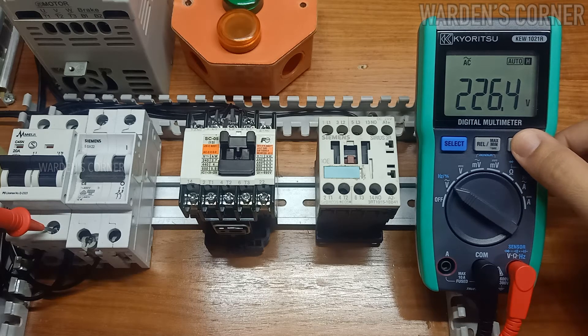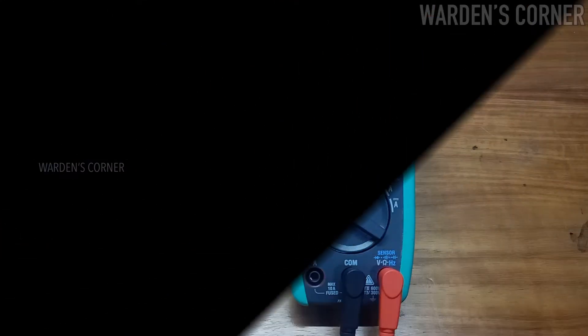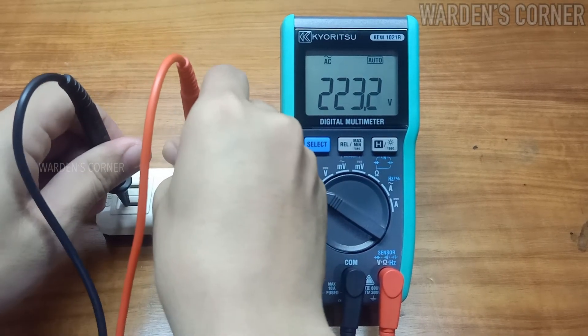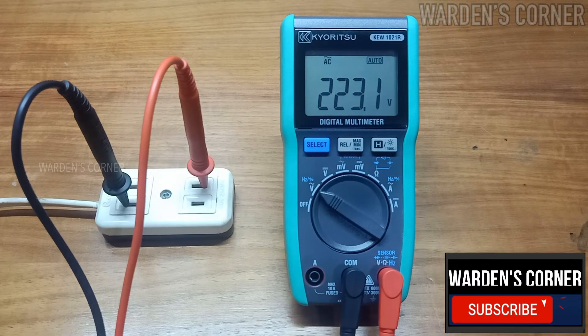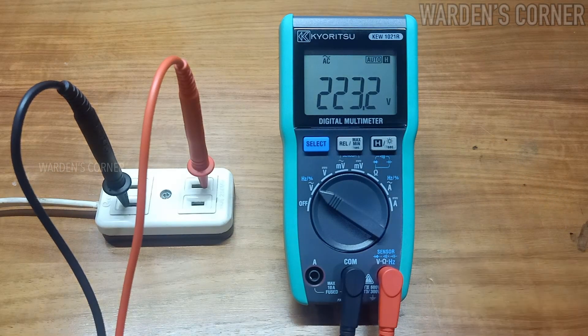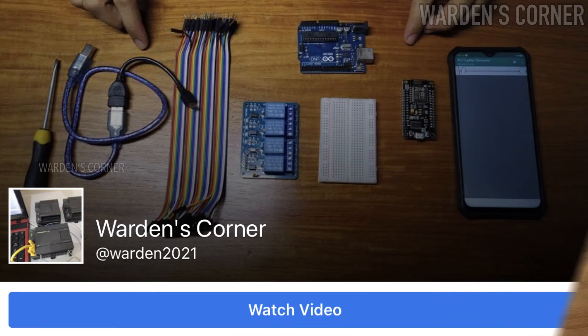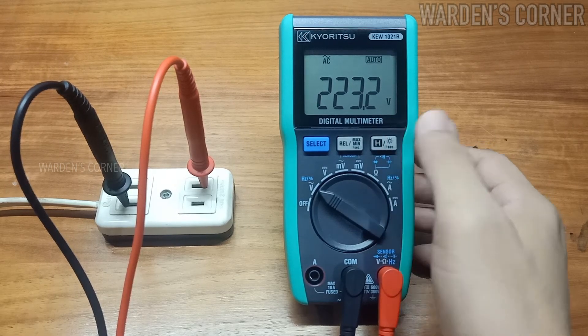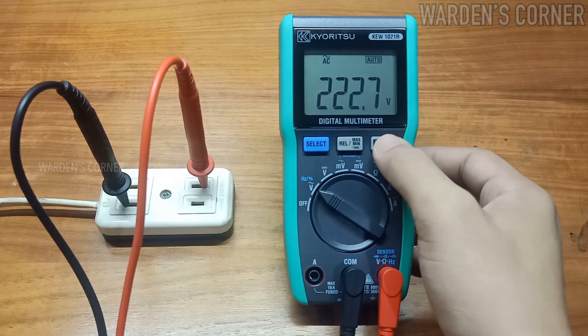That's all on how to use our digital multimeter. If you find this video interesting and useful, please consider subscribing, liking, sharing, and hitting the notification bell for more updates. Follow us on Facebook at our page, Warden's Corner. See you in the next video tutorials — have a nice day ahead. Thank you and goodbye.